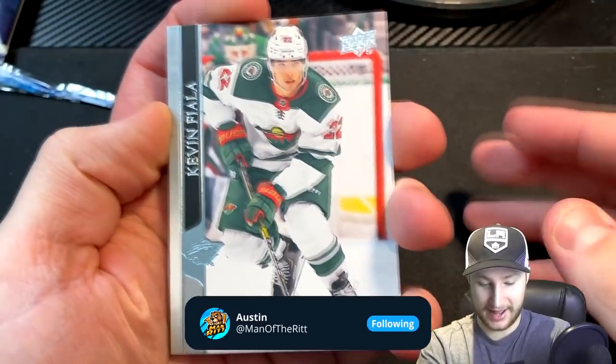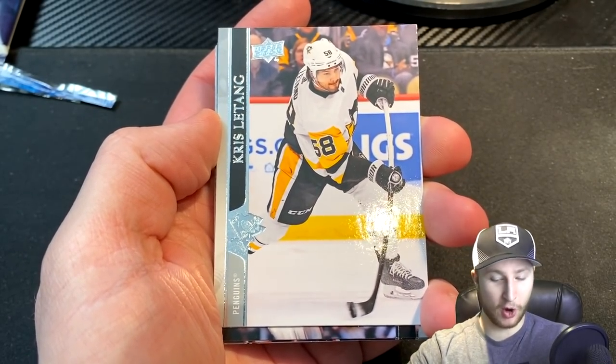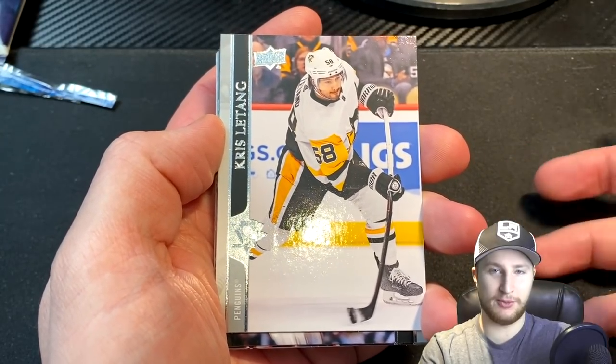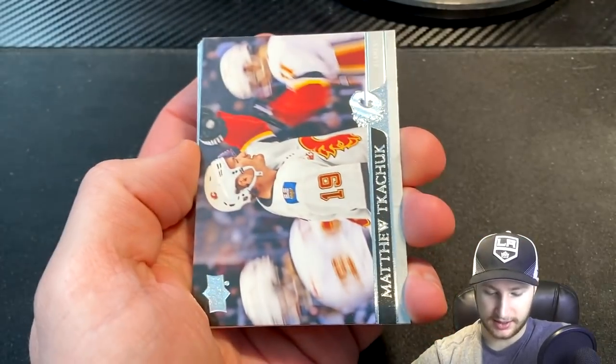That makes it a little bit easier. So we get a Fiala to start off — that's a good start. Chris Letang. I'm hoping we get goalies, at least one, so we'll have a starter and won't have both of our goalies at like 70 overall. But anyways, a defenseman is nice.